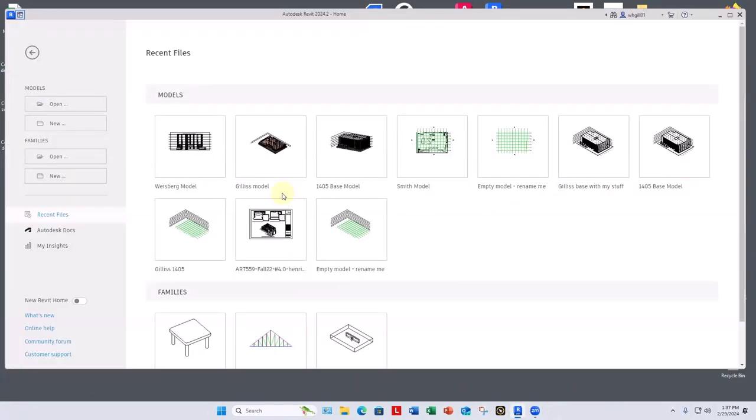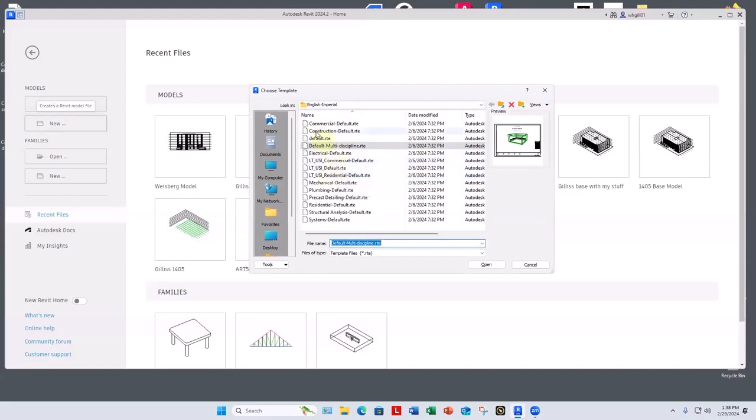How many people are doing real staircases coming up from their first floor? What I'd like to cover is straight stairs, then curved stairs, and then stairs of any shape you want — starting out curved, ending up straight, going in different directions. I'm going to start an empty file just to practice in so we don't mess anything up, using the default residential template for demonstration purposes.